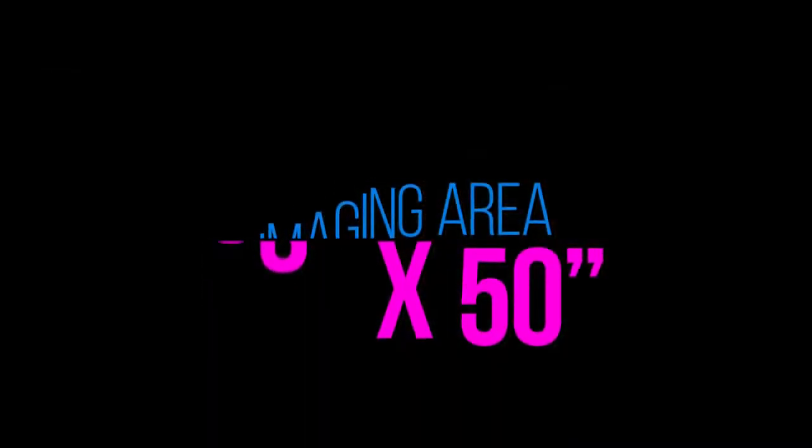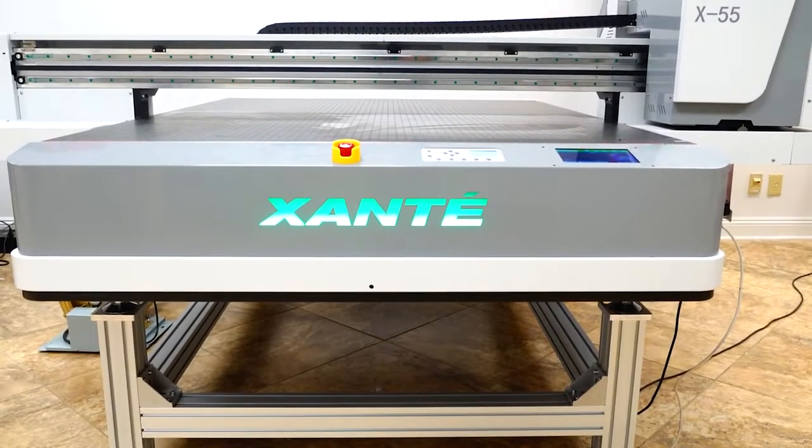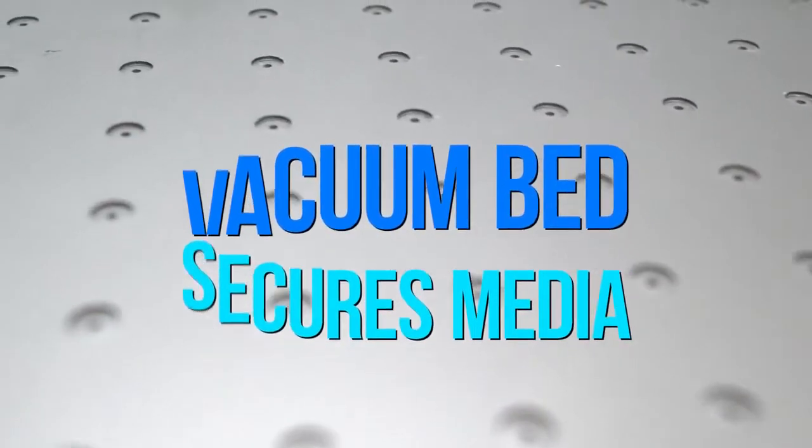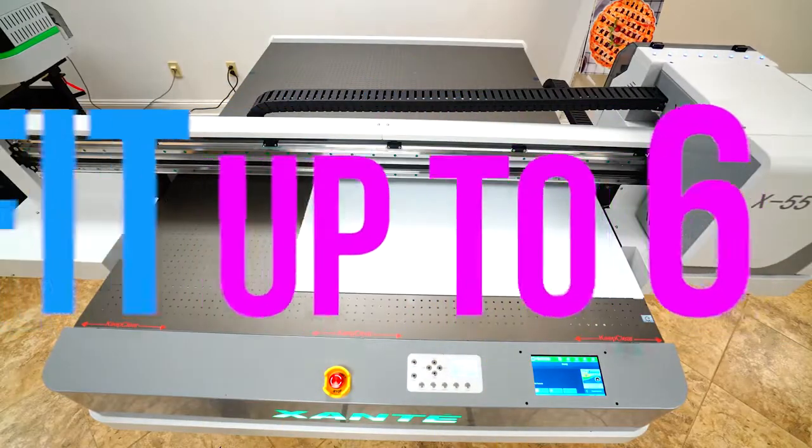Our generous 50 by 55 inch dual zone vacuum bed accommodates six 18 by 24 signs at once for maximum efficiency and profitability, with a bed speed of under five minutes.